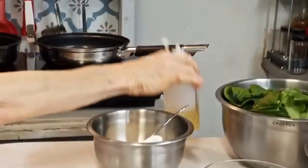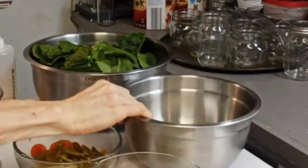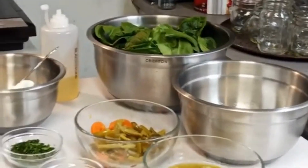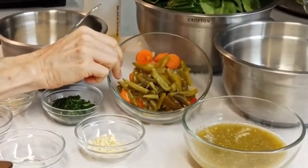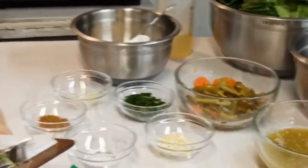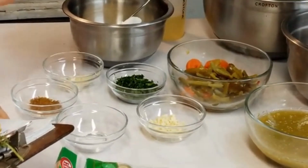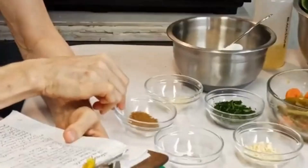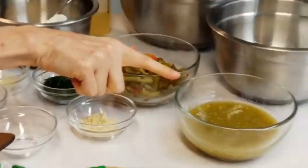It calls for one tablespoon of vegetable oil, one onion sliced into half-inch thick rings. It calls for two four-ounce cans of sliced green chili peppers, drained — I couldn't find those so I used one seven-ounce can of sliced jalapeño peppers, drained. Then it calls for two bunches or one pound of fresh spinach — I have a twelve-ounce package of spinach. It also calls for a half teaspoon of ground cumin, eight to twelve corn tortillas, and salsa verde for serving.